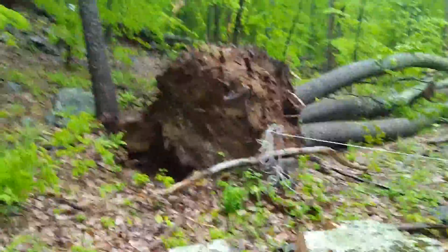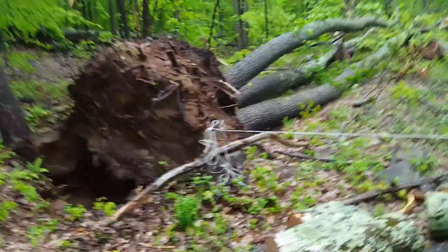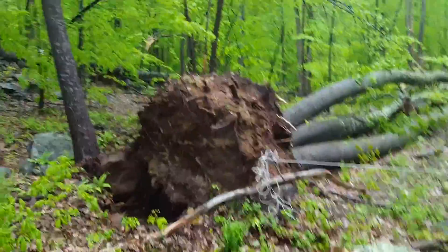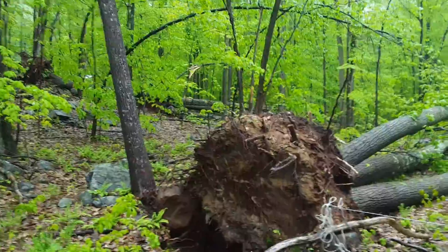Look at that root ball — look at the hole in there. If I were to stand in that hole, that root ball is 12 feet off the ground. If I stand on the ground here, it's about 8 feet from the ground to the top of that root ball. And you'll see in the background — the neighbor's tree is down.